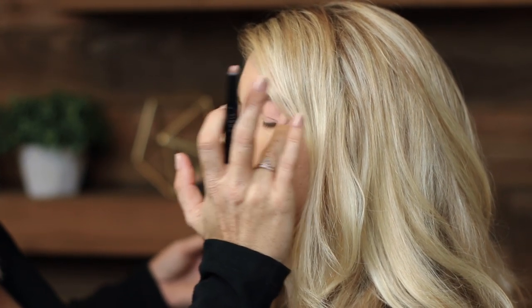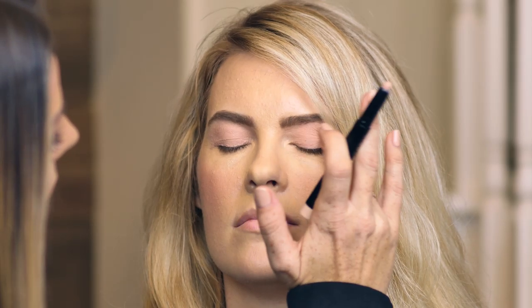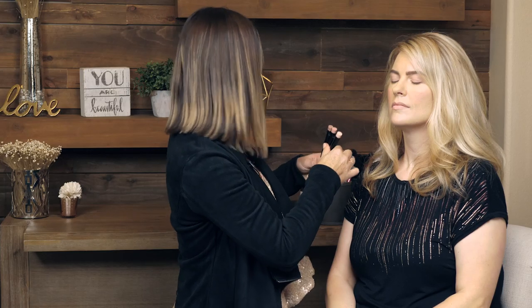You can also blend this out with a flat synthetic brush, but again, we're trying to go for ease today, so just using my finger is just fine. So I've decided to do kind of a sparkly, fun rose gold. It's inspired by her shirt. I have a little sparkle on today too, so we're going to do something with a little sparkle.